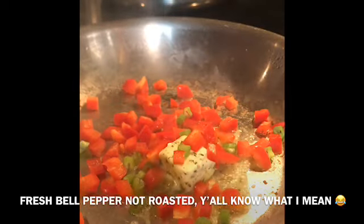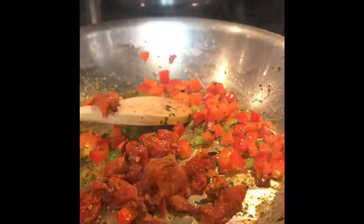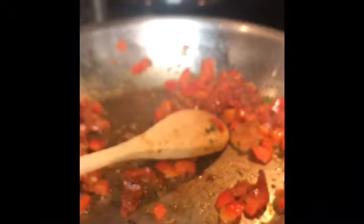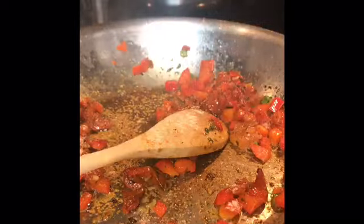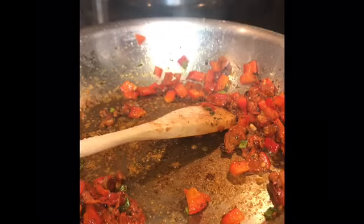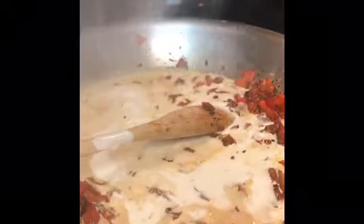We're gonna sauté those up and get them nice and flavorful. Once they get a little bit soft, we'll add our roasted tomatoes to the party and season it up. You want to season your dishes in layers — every layer, add a little bit of seasoning so the final product is delicious.